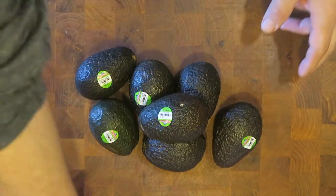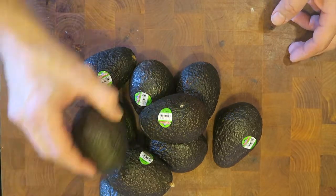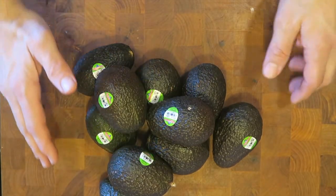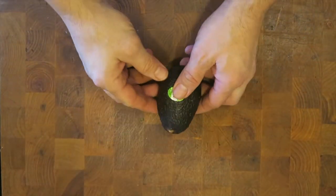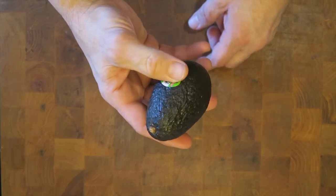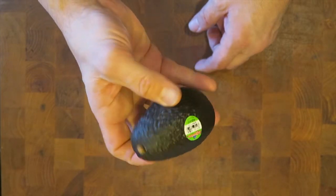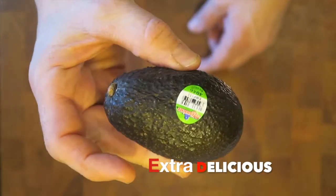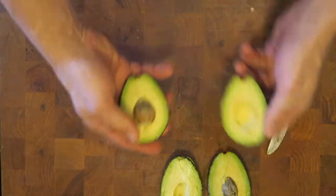When avocados go on sale I like to have them around, especially when they are 30 some cents a piece. I'm going to show you how to freeze avocados into chunks so you can just take them out, thaw them out, and enjoy — because avocados are extra delicious. First of all, I like to actually slice the avocados.